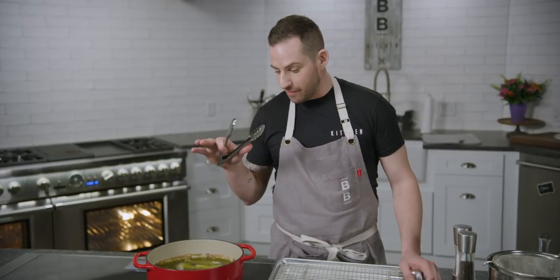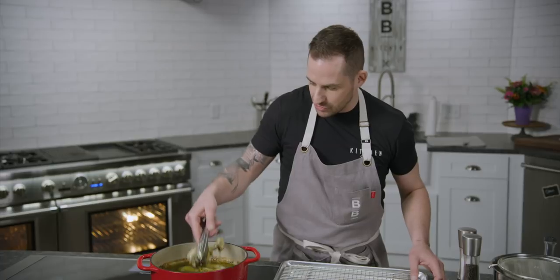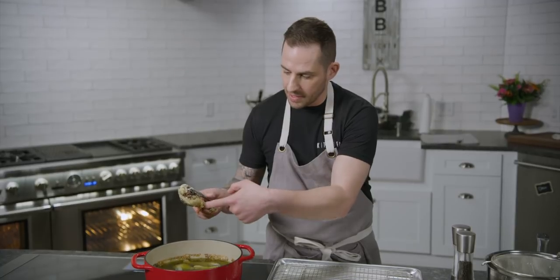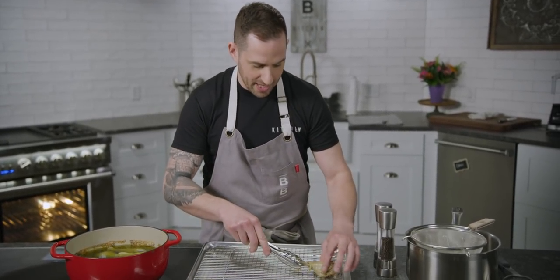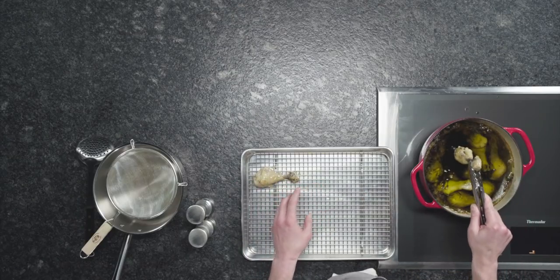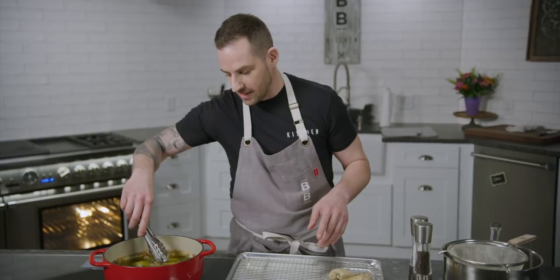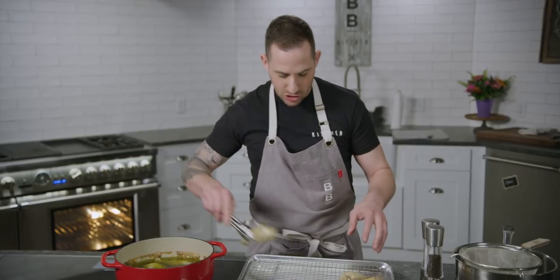Our drumsticks have basically simmered in olive oil for almost three hours and they are definitely super tender. You can pretty much tell they're done when the meat starts to peel away from the bone and the bone starts to be exposed — that's a good sign they are where they need to be. Of course you can poke them with a fork, and if it goes right through you know you're good. I know these are absolutely exactly where I want them, so I've got the oven cranking at 500 degrees.